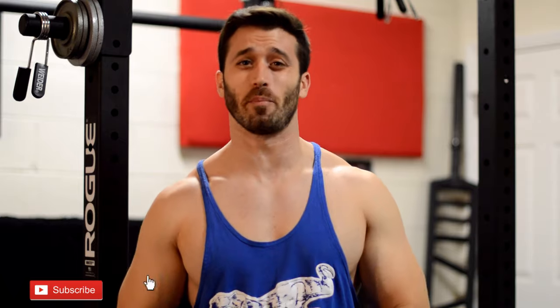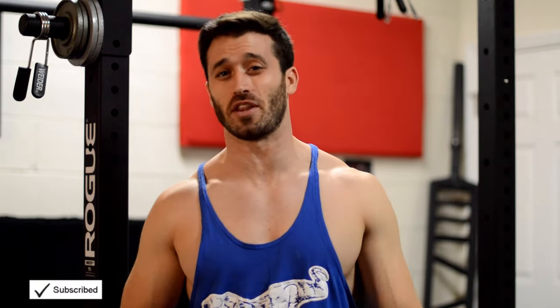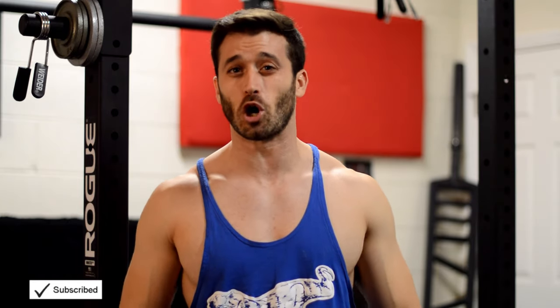Alright, that's all I have for you all in today's video. If you liked this video make sure to give us a thumbs up. If you have any questions please leave them in the comment section below, and as always subscribe to the channel because we have a lot more content coming soon. I'll see you all next time.